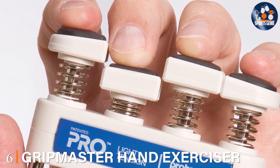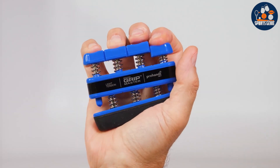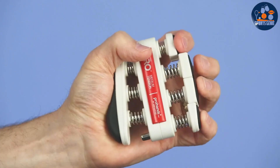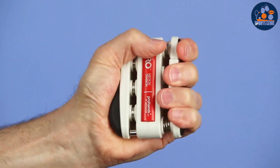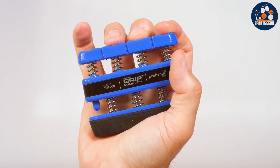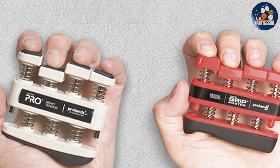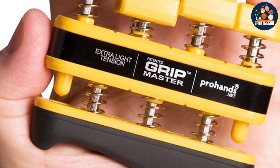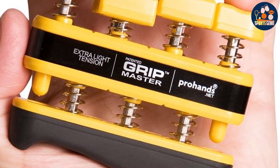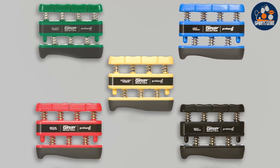Number 6. Elevate your hand strength and dexterity with the Gripmaster Hand Exerciser. Designed to target individual fingers and strengthen grip, this innovative tool features a spring-loaded finger-piston system for precise and effective workouts. Crafted with durability in mind, the Gripmaster Hand Exerciser is built to last, ensuring long-term performance and reliability. Its compact design allows for easy portability, making it ideal for use at home, in the office, or on the go. The unique design allows you to isolate and exercise each finger independently, helping you overcome weaknesses and imbalances in your hand muscles. Whether you're a musician, athlete, or simply looking to improve hand health, this hand grip strengthener is a versatile and essential tool. Experience the effectiveness of targeted finger exercises — strengthen individual fingers, improve coordination, and enhance overall grip strength with this precision-engineered device.